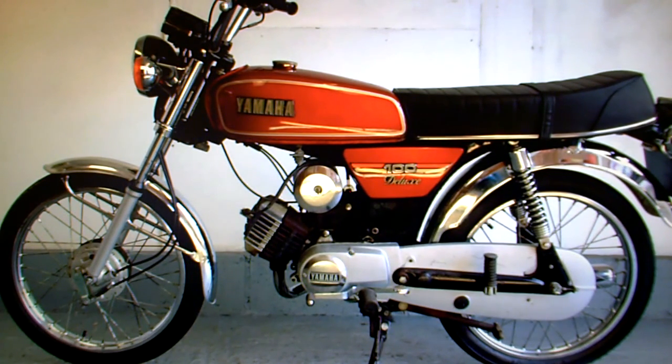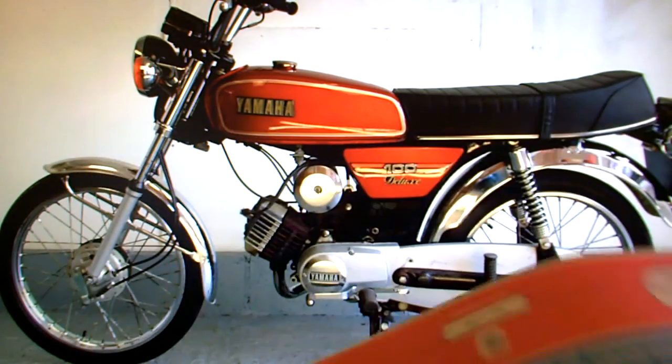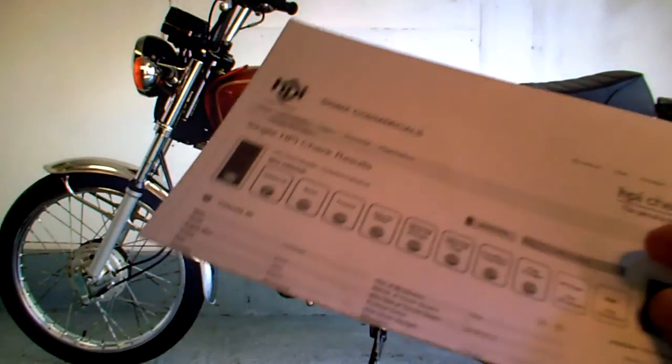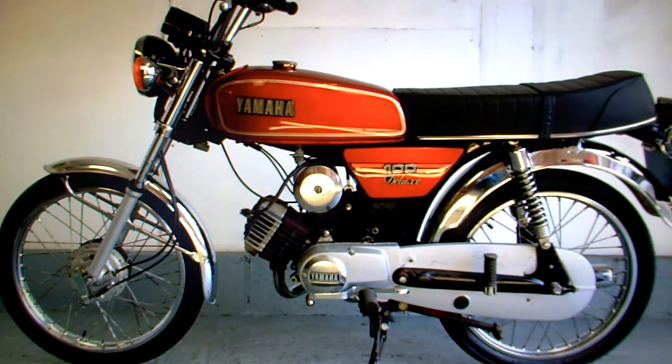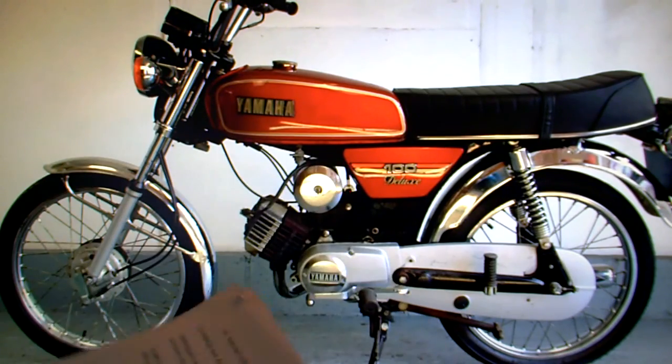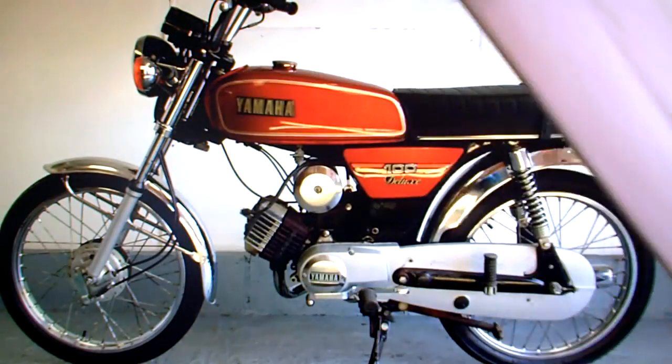In the paperwork it has its V5 registration document, it has an HPI check that shows the bike is all completely clear. It has its current MOT test certificate running through to the 28th of October 2015, nothing in the advisory section.